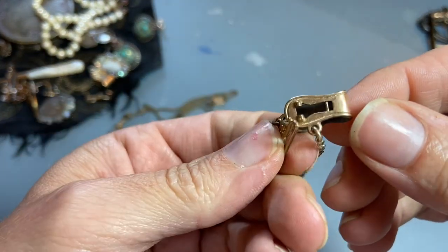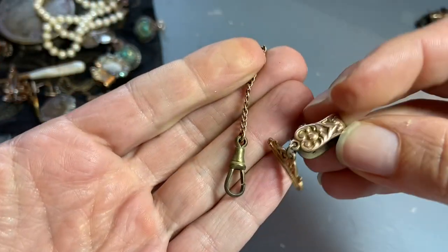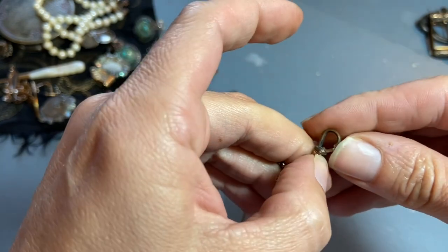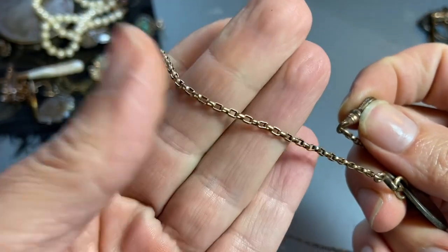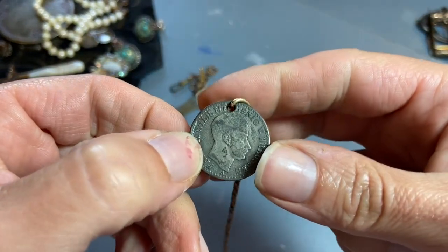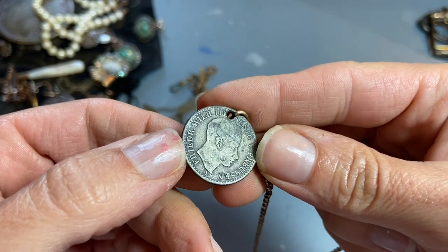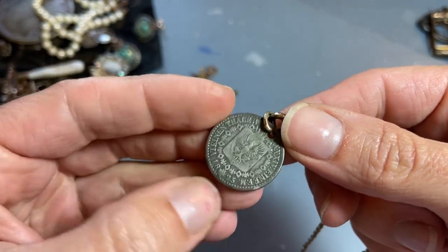That one's really pretty and detailed, though it's a little broken. It's got a little hook. Then this last one is really neat — I like the chain on these last two, a little bit thicker. It has a coin that's been added, and I looked it up: it's a Prussian coin — Frederick Wilhelm III — with a date of 1823 on it.